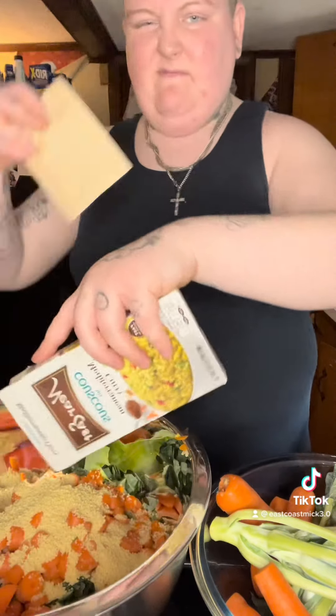Now I got some collard greens. I've never cut them before, to be honest, or even worked with them at all. I'll give that part to my chickens — no need to cut it up.